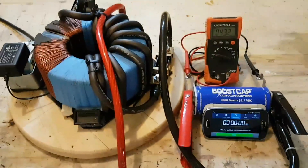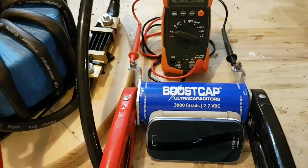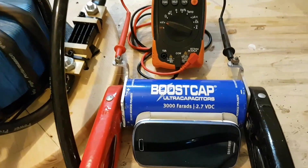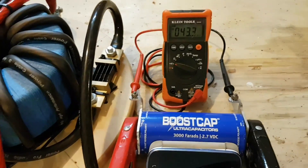I'd like to show everyone my new power supply for charging ultra caps, booster caps, capacitors. This one's rated at 3,000 farads, 2.7 volts DC.